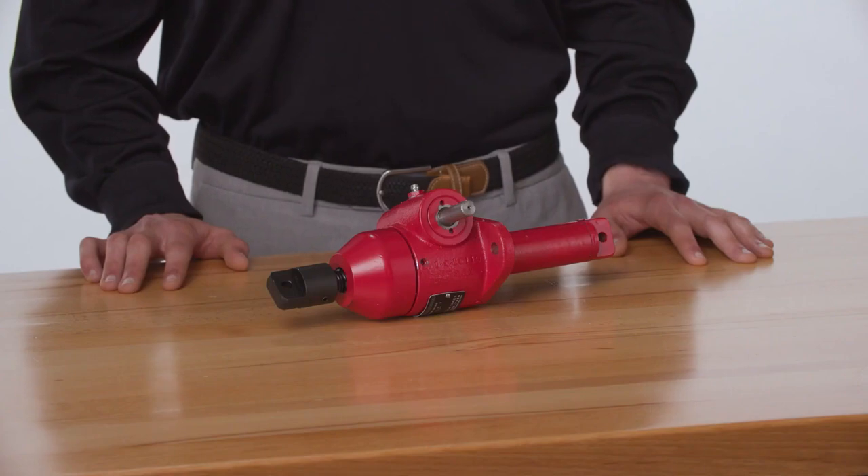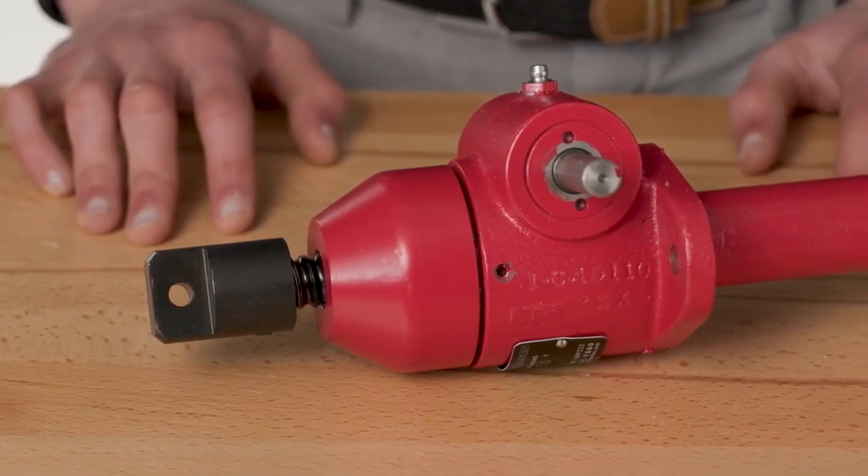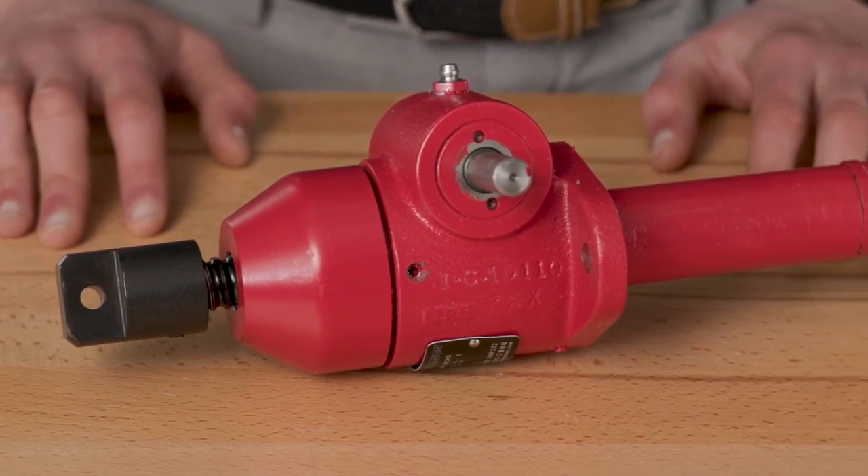Double-clevis jacks are a great solution for designs where pin-to-pin actuators are commonly used, and they can be a clean, simple alternative to hydraulic cylinders. They are available with a number of accessories, including motors and limit switches for a turnkey package.